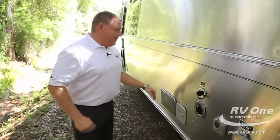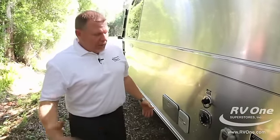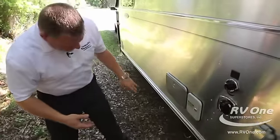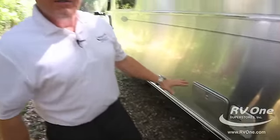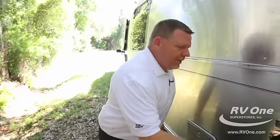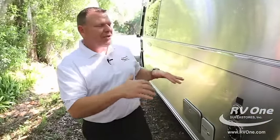You have an outside hot and cold shower on this side of the coach, which is necessary because your dump tank's on this side — if you get something on you, you want to be able to rinse it off. This also has a black sewer tank flush that sprays jets down into your black tank and cleans it out.